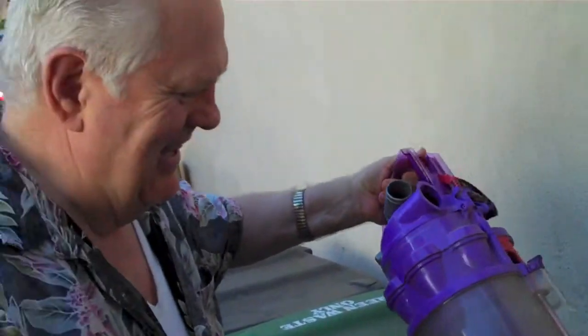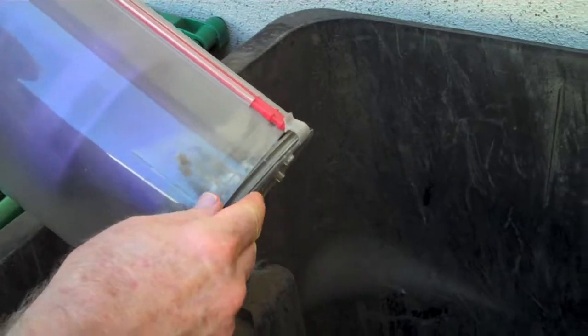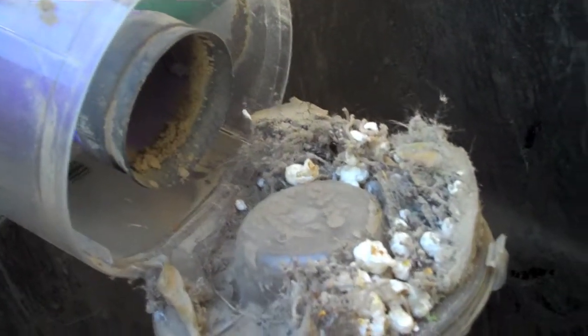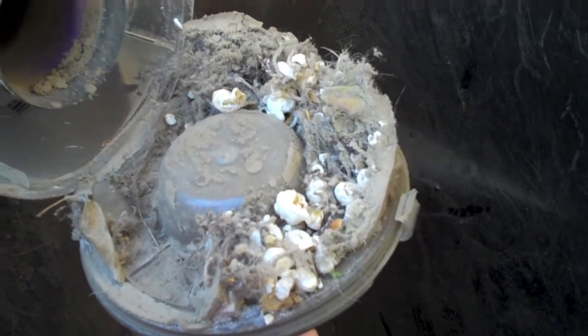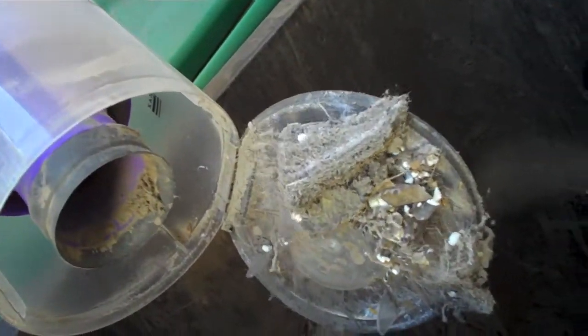Dad teases: 'Son, you're not supposed to admit you're a wimp.' The son fires back: 'You just did a poor job of raising me.' They open the vacuum container slowly. Inside they find popcorn from under the couch, and note they should have emptied it before sucking up the spider. They can't see the spider — 'He must have gotten away. Maybe he's already crawled out.'